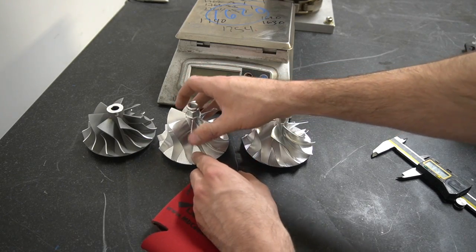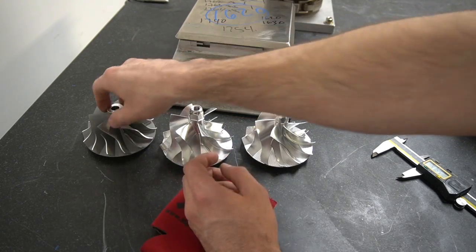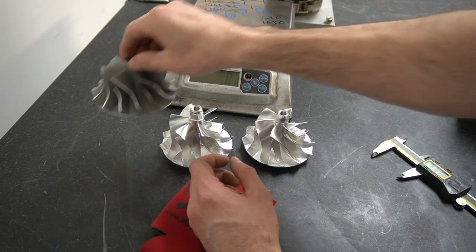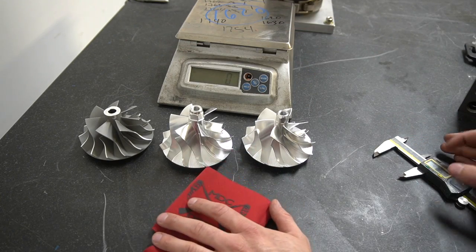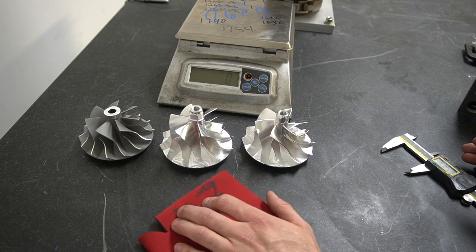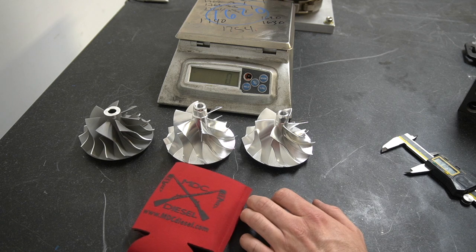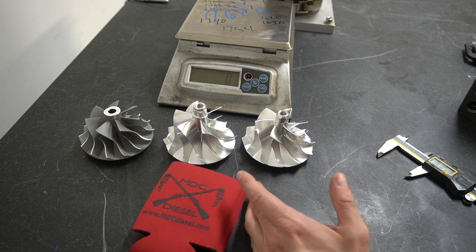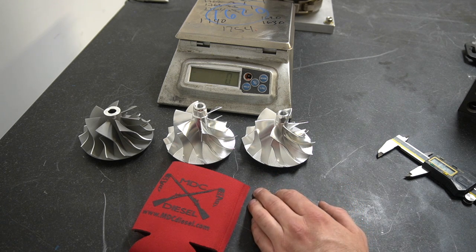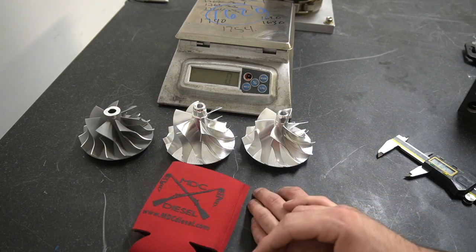Overall the billet wheel is going to move a lot more air and still weighs less. When you add in the weight of the steel nut that goes on top of the cast wheel, it ends up saving you about 25 grams. The lighter the wheel, the easier it is to spin up, so that's going to make it spool a lot quicker. With more surface area on the blades it's going to move a bit more air — quicker spool, higher flow. They're also a little bit louder because these are six-blade designs instead of the seven-blade design of the cast wheel.